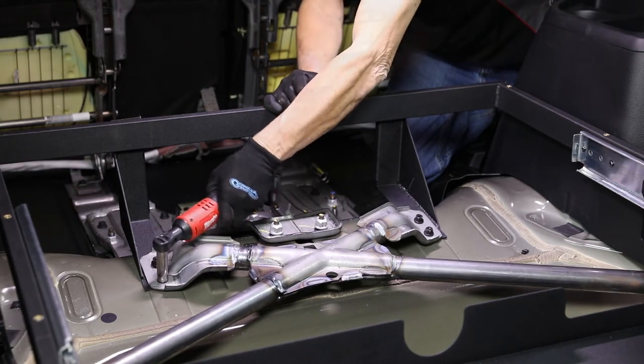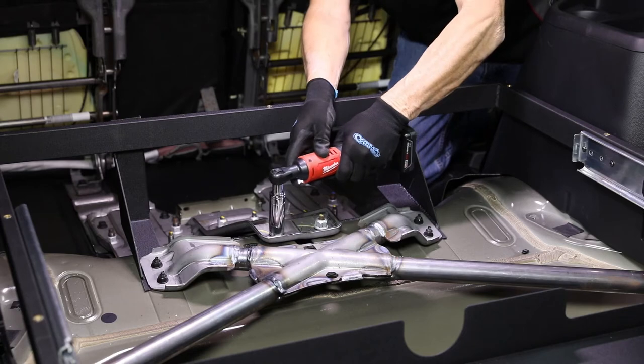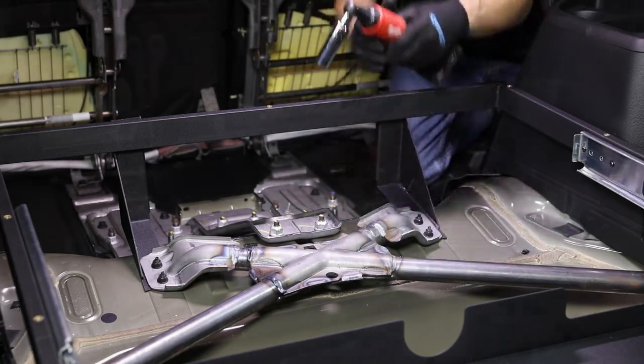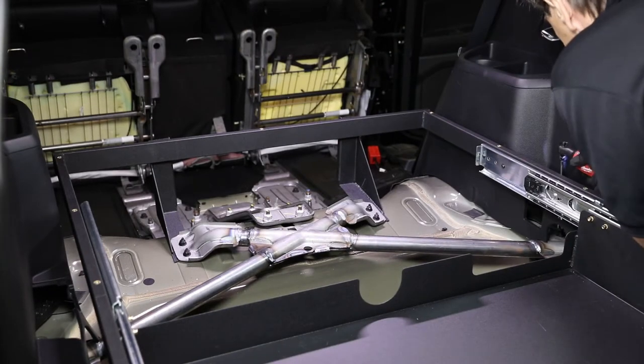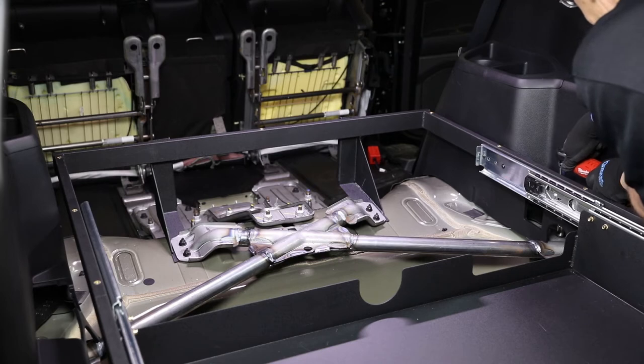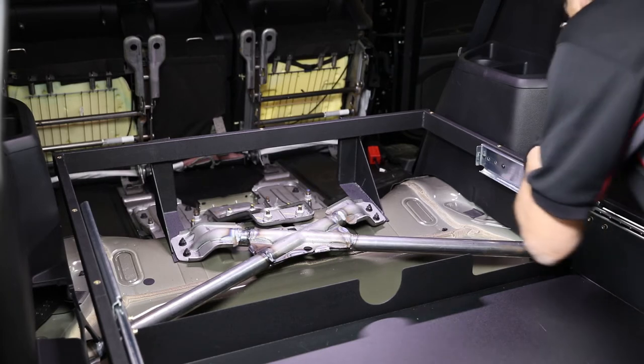Tighten all nuts and bolts securing the front and rear brackets to the false floor frame and to the vehicle at the specified torque listed in the installation instructions.